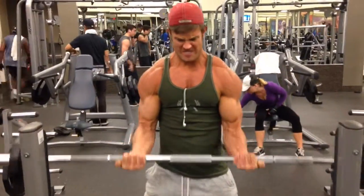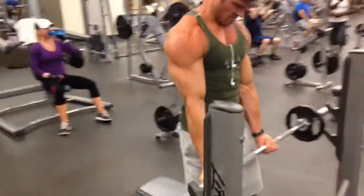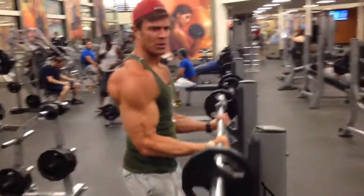Swing around. My elbow should not be moving.